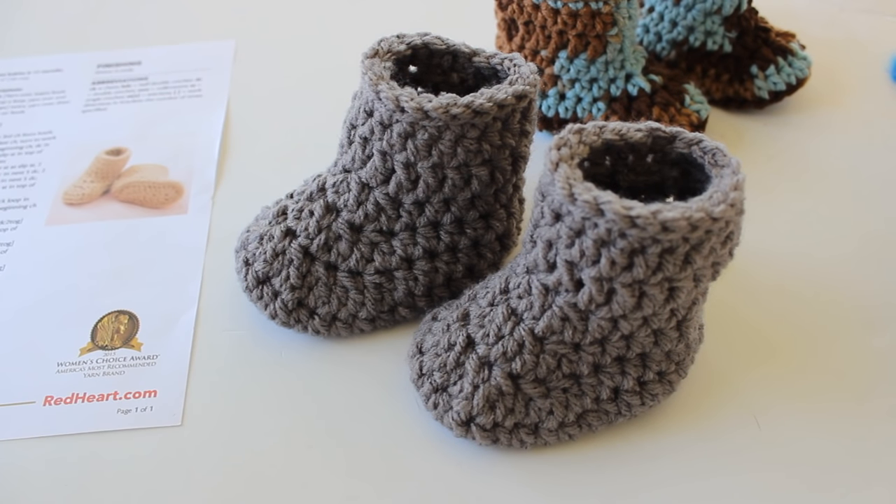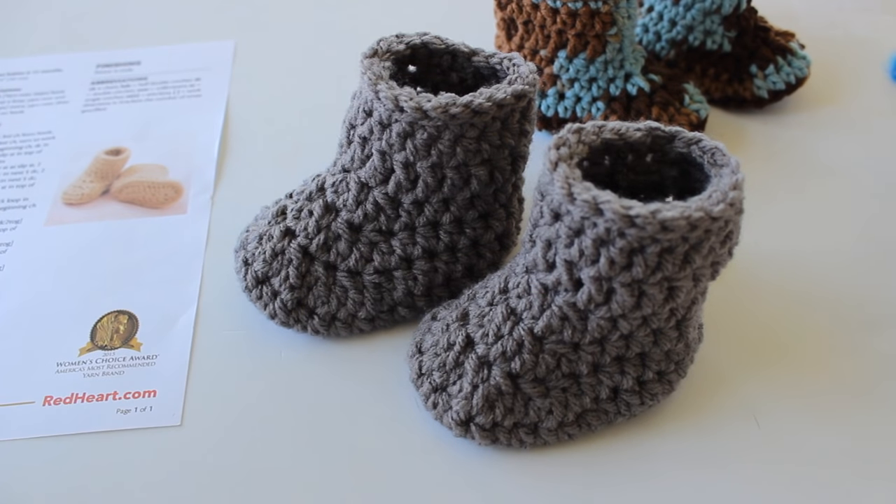Thank you so much for watching this video. I hope you enjoyed it. Please like this video, comment on it, and subscribe to my channel if you haven't. I hope you have a wonderful crochet day and I will see you all next time. Bye!